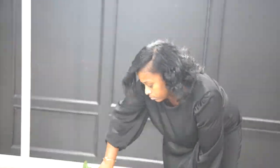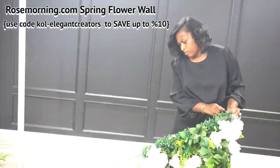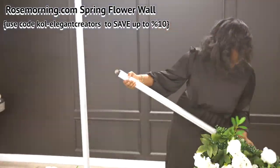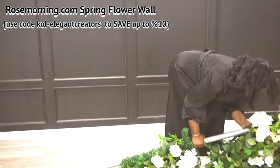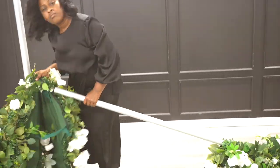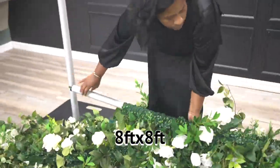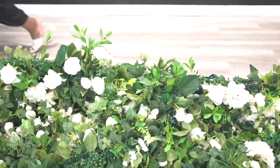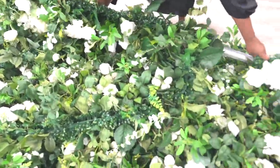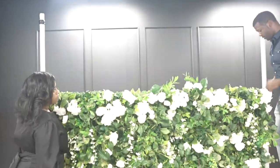I want to say thank you to Rosemorning for sending me this flower wall and sponsoring today's video. Use code kol-elegantcreators to save. This is their spring garden flower wall that measures eight by eight foot, which comes in four separate panels you can put together to create a beautiful flower wall backdrop design.